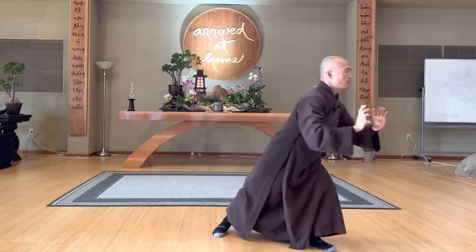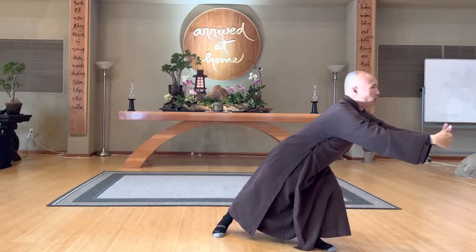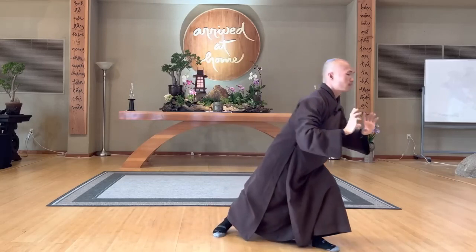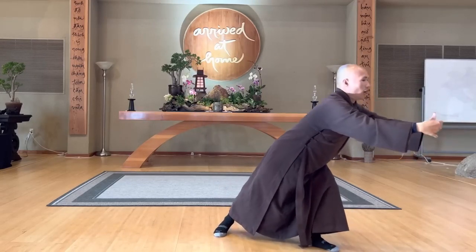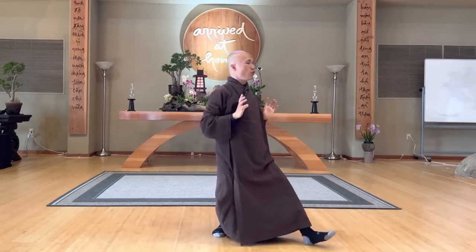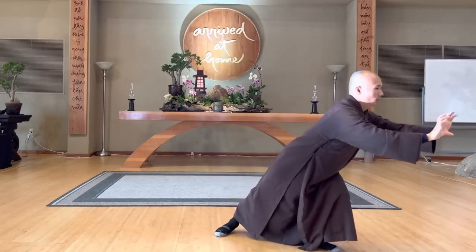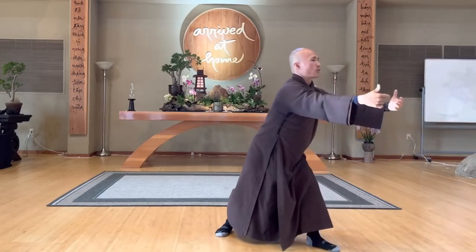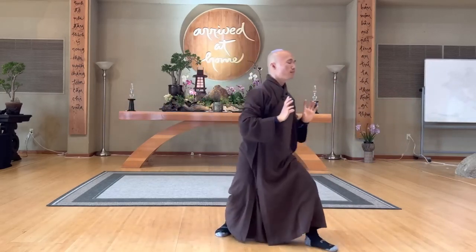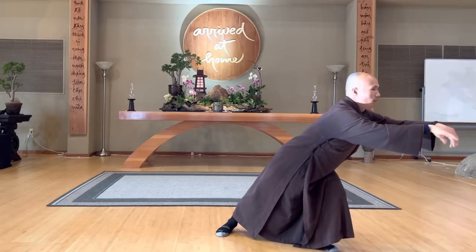Inhale, drop, exhale. Open your shoulders, in, out. The buffalo is very slow, but he can cultivate energy of solidity, out, and peace, openness. In, out.